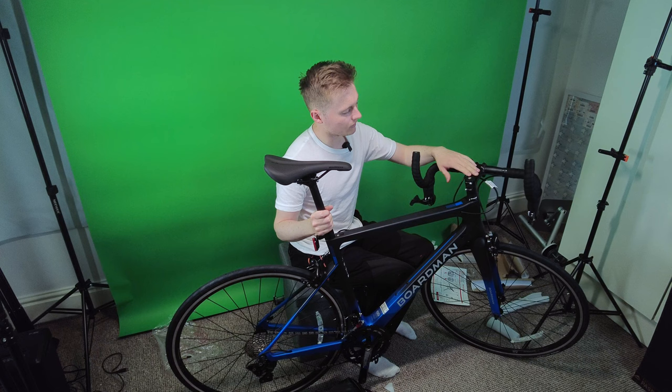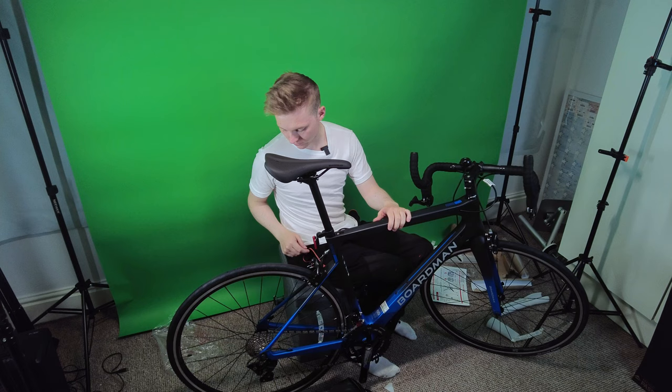I do need to adjust the handlebars and I'm hoping that there will be some tools in the bag.